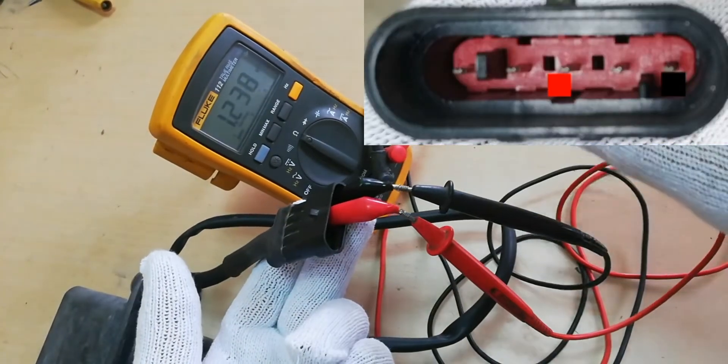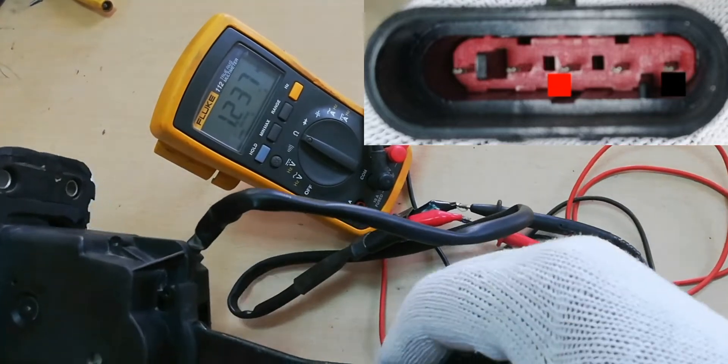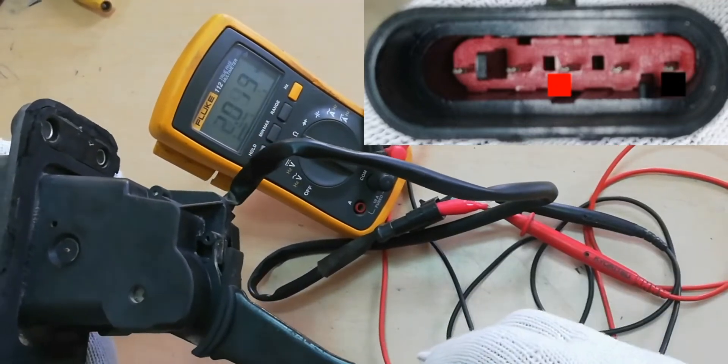Change the connection of the Test Probe, as shown on the screen. The resistance is 1200 ohms while the Accelerator pedal is in the neutral position. When pressing the Accelerator pedal, the resistance will increase to 2000 ohms.